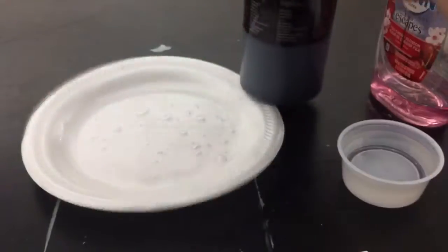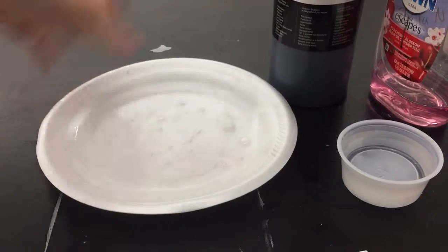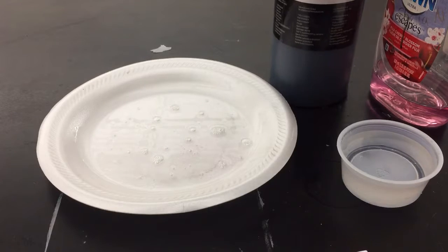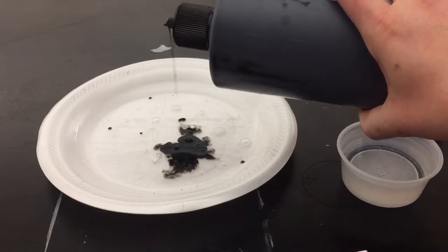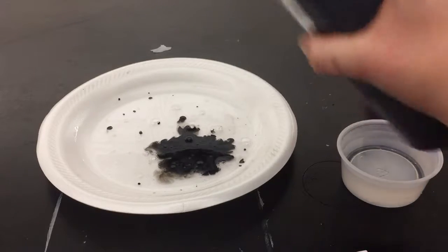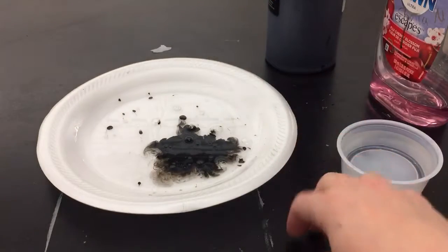India ink will stain your clothes very easily, so you might want to wear a paint apron while you're using this so that you don't get any ink on yourself.